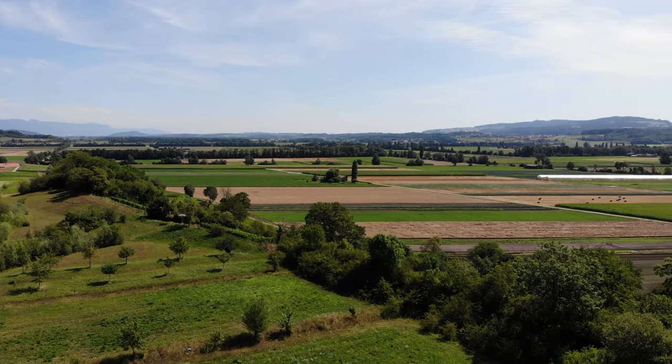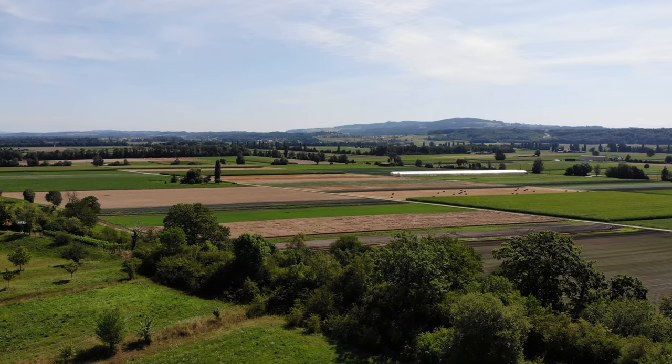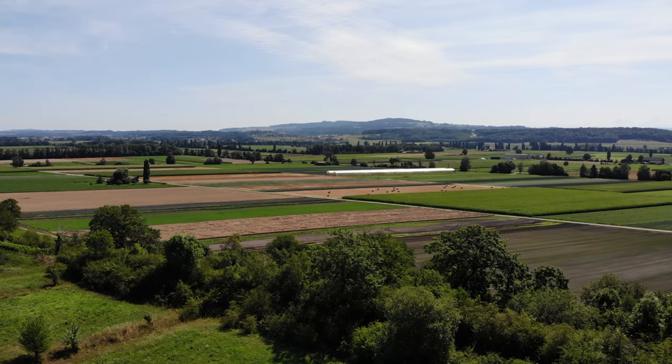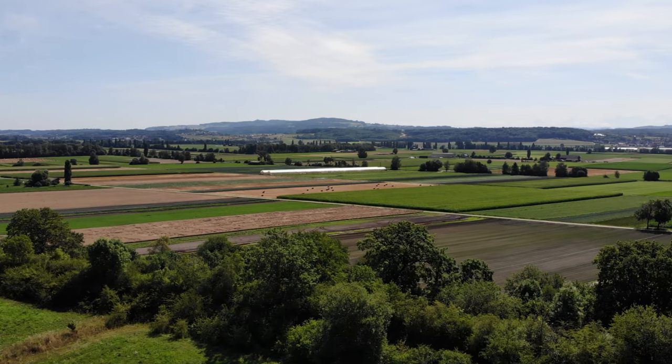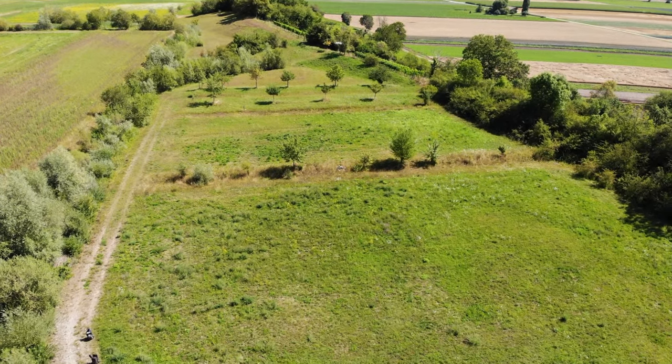Sometimes it is interesting to see in which environment, in which habitats we find the insects. We use the DJI Mini 3 drone to give us an overview of the landscape or a view of the habitat from above.